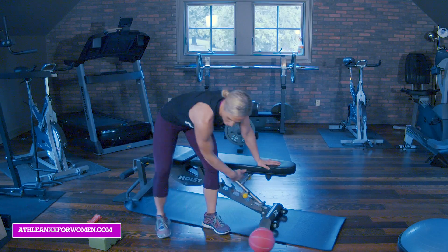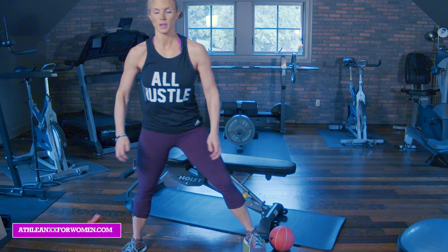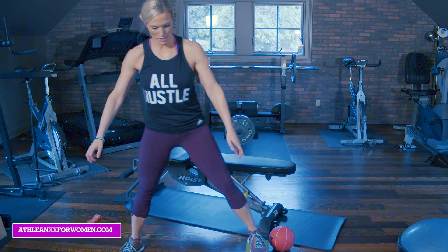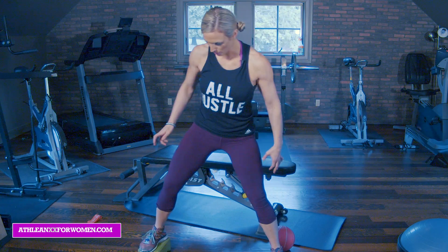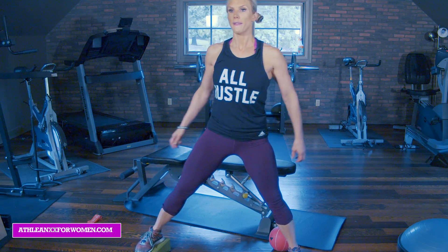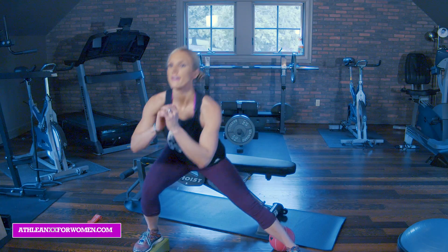Drop the ball — back to the side lunge. I'm going to start on this side this time, mix it up. Leg out, side lunge, and back up. Five, push that booty back. Six, seven, eight, nine, ten. Other side, side lunge, foot up on the step. Push the butt back, focus on the inner side, pushing when you come up, push through the heel. Four, five, six, up and breathe. Seven, eight, nine, and ten. Awesome.